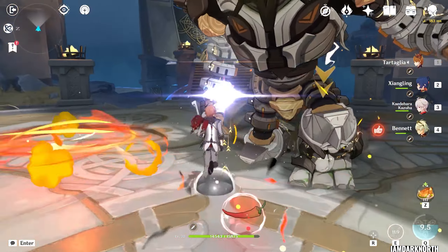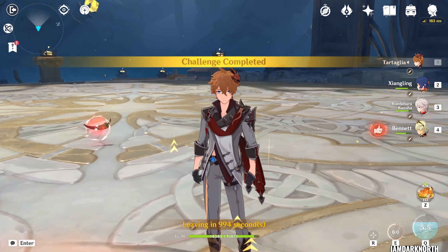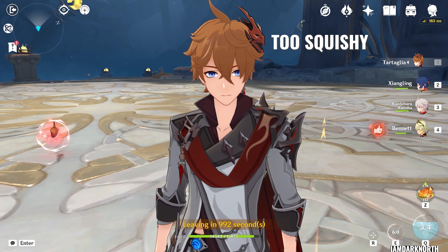You can do this with basically any other Hydro DPS. All you have to do is apply Hydro first, and then go into Bennett, and then basically do what I did in this video.